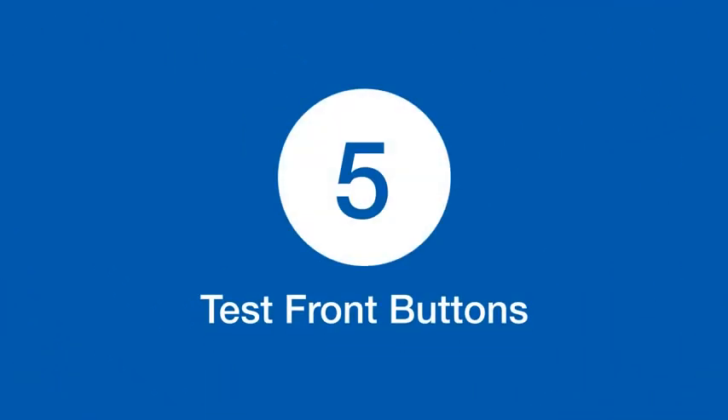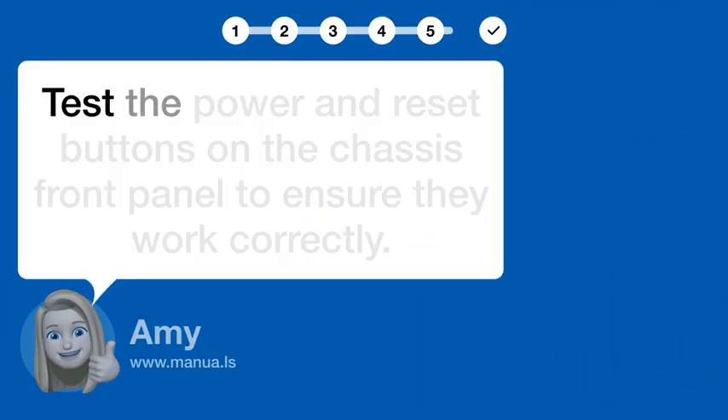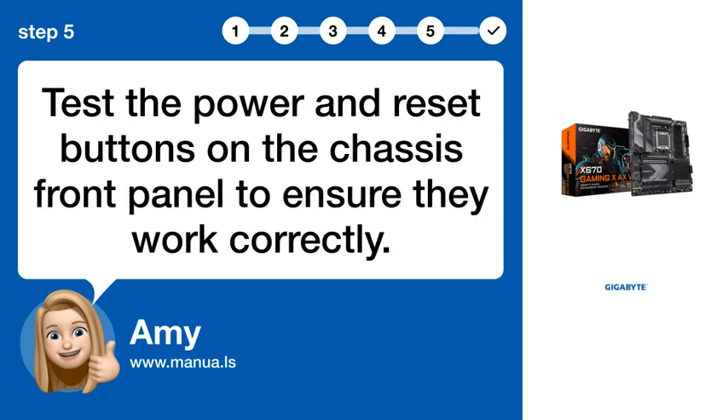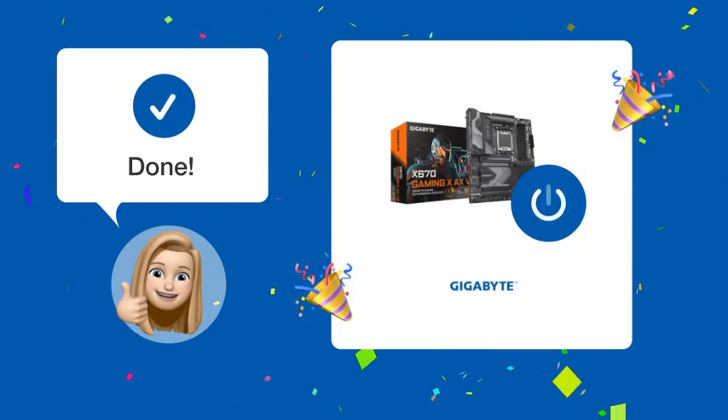Step 5: Test the power and reset buttons on the chassis' front panel to ensure they work correctly. Following these steps, your power and reset switches should now be properly connected and functioning correctly.